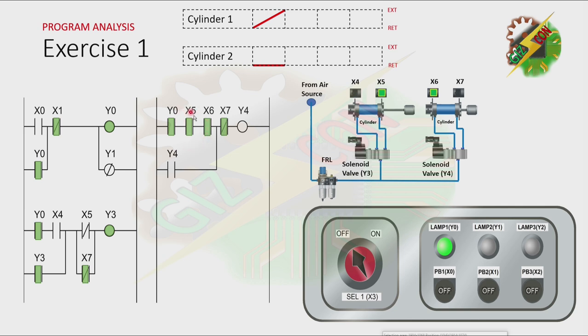And the normally open contact of X5 will be closed. And because cylinder 2 is at the fully retracted position, X6 is on. And it will cause Y4 to turn on. And if Y4 is on, it will cause cylinder 2 to extend.